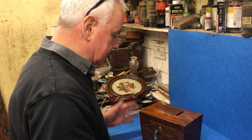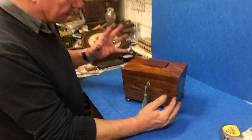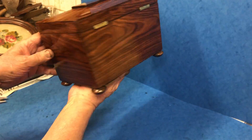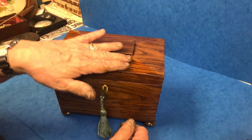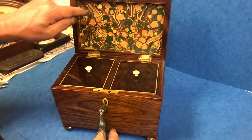This is a super little box for a tea caddy collector. It's 18-20, it's sarcophagus in shape, it sits on four lovely bun feet. The unusual thing is it's all tulip wood. Very, very seldom see tulip wood tea caddies. Very expensive wood in its day. Generally you just see it on cross bandings.